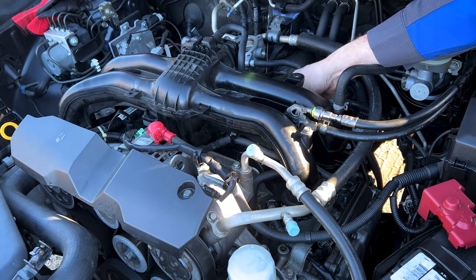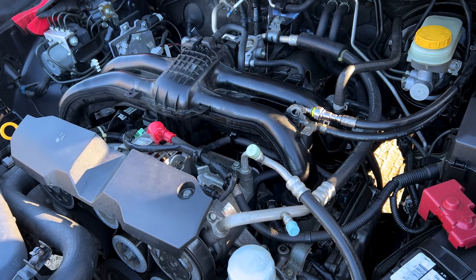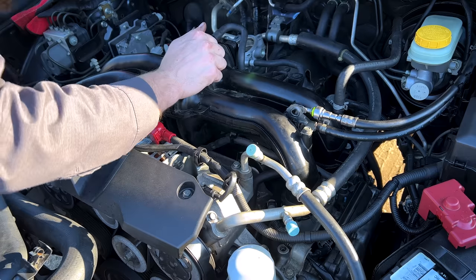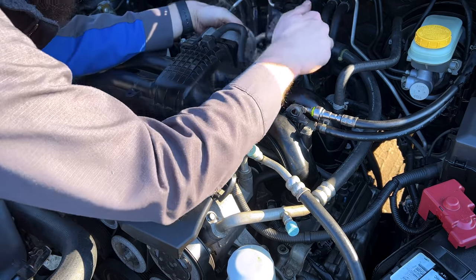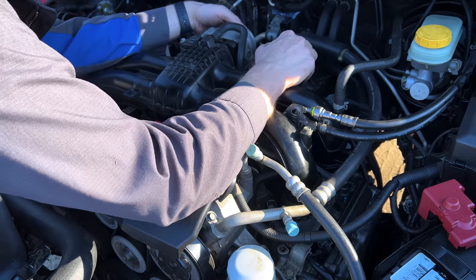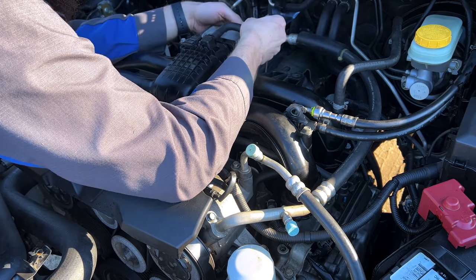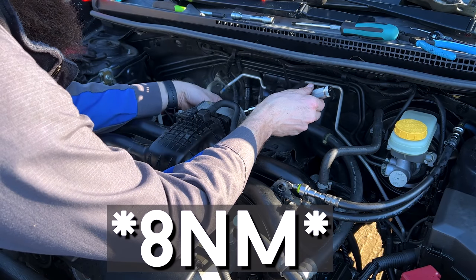On the back side here, we'll connect our EVAP purge solenoid electrical connector. Now on the other side, we'll take our fresh PCV hose and go ahead and pop it on to the nipple there at the intake manifold. We'll also go ahead and swing our throttle body up into place and put the throttle body coolant hose back in its holder on the intake manifold. Grab our four long 10 millimeter headed bolts, run them through, and torque them down to 10 newton-meters.